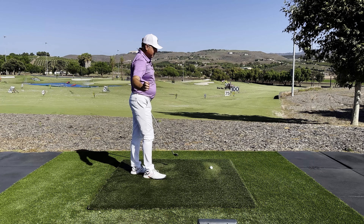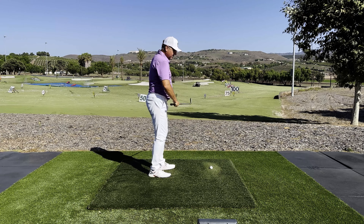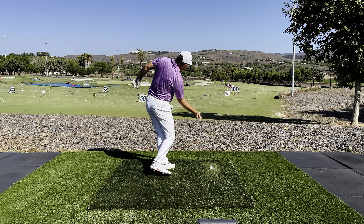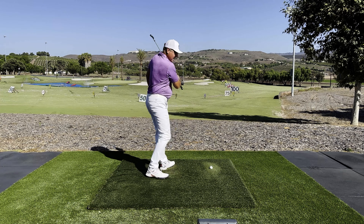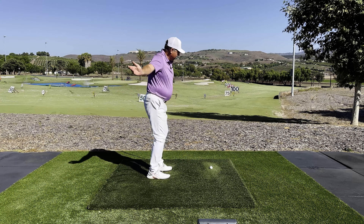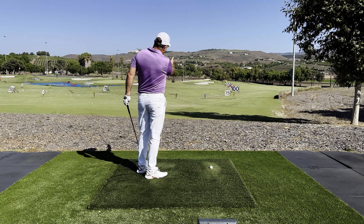The second step, right after you learn how to rock skip online every time, is to pick up a club and choke down all the way to the shaft. Do this very slowly but mimic the rock skipping action you just did. The correct circle will work from the inside and back around to the inside again — that's what your hands should be doing, putting the rock skip on the perfect circle to hit the ball straight.